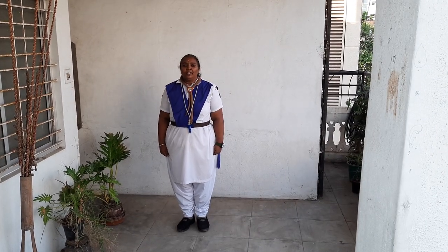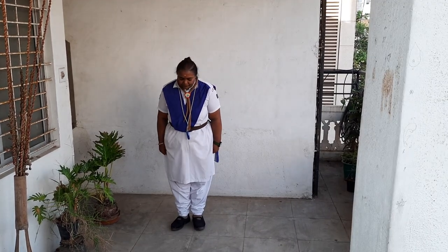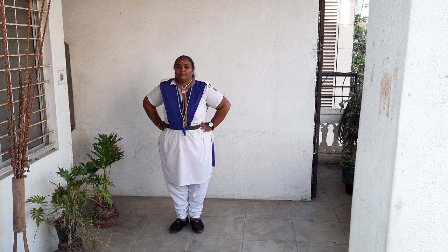The last exercise, it is the 6th exercise. BP exercise 6, demonstration, command for me. Attention. BP exercise 6, position. Exercise begin.